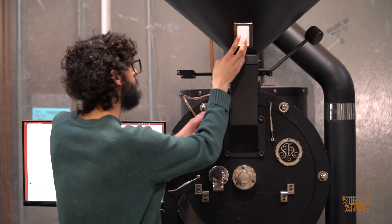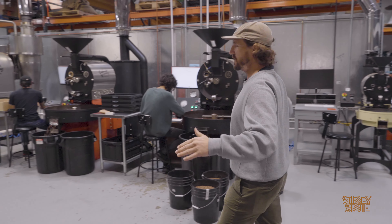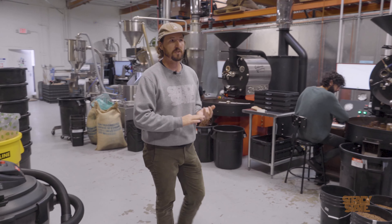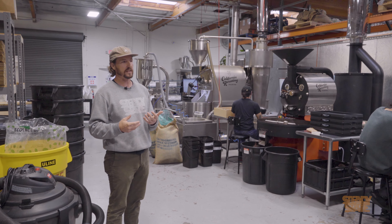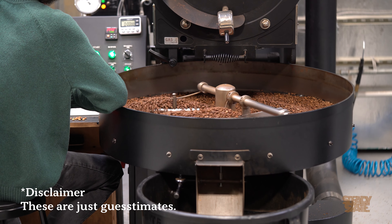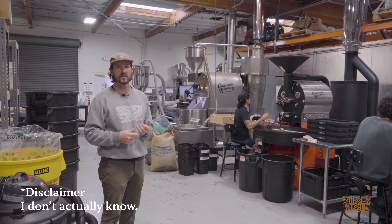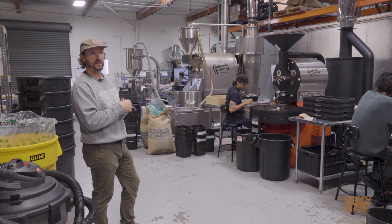We actually have two SF25s — the black one and the red one. The SF1, SF6, and both SF25s are classic drum roasters with atmospheric burners underneath where air and gas mix, and the drum rotates. Classic drum roasters have about 85% convective heat transfer from the hot air going over the beans and around 10–15% conductive heat transfer from the hot drum. There are paddles inside that help move the coffee around and a fan that pulls hot air over the coffee.